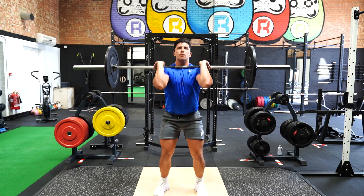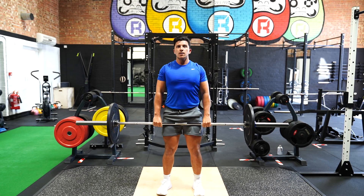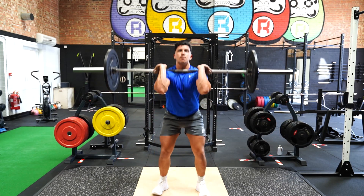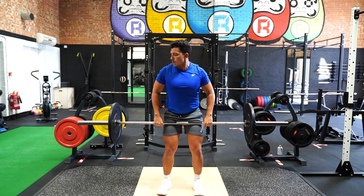Catch the bar at the highest point on your shoulders while squatting down maintaining an upright position. Stand up and drop the bar to the floor to repeat the movement.